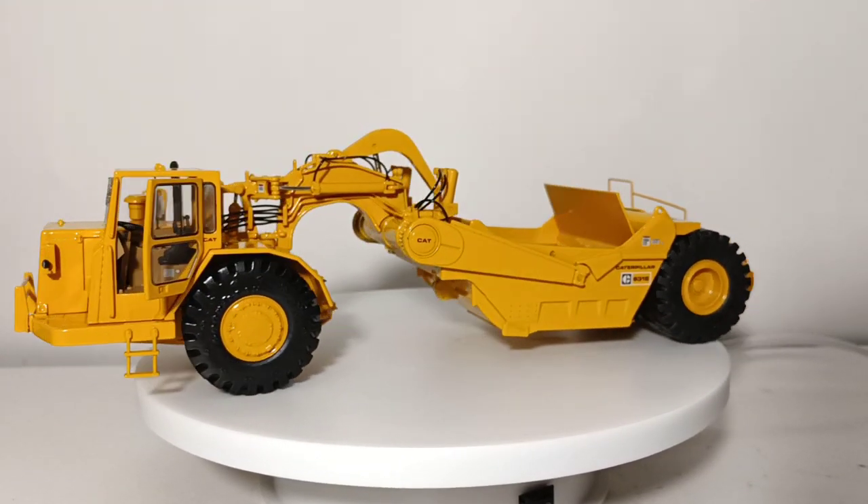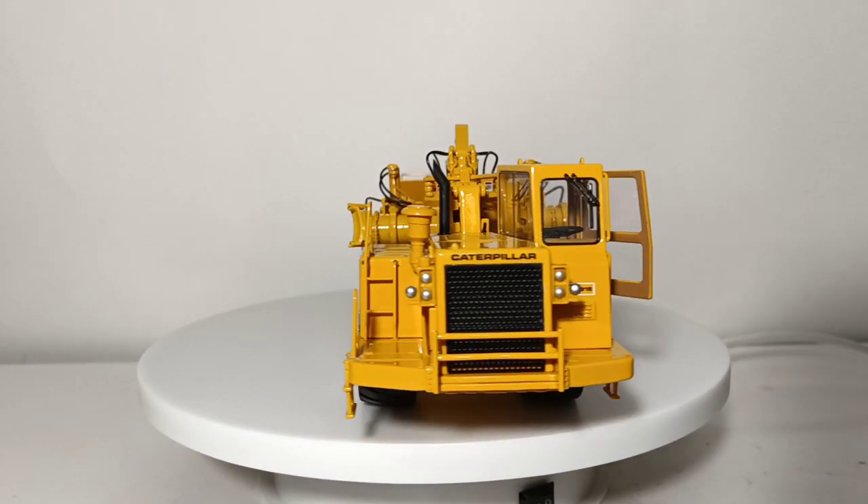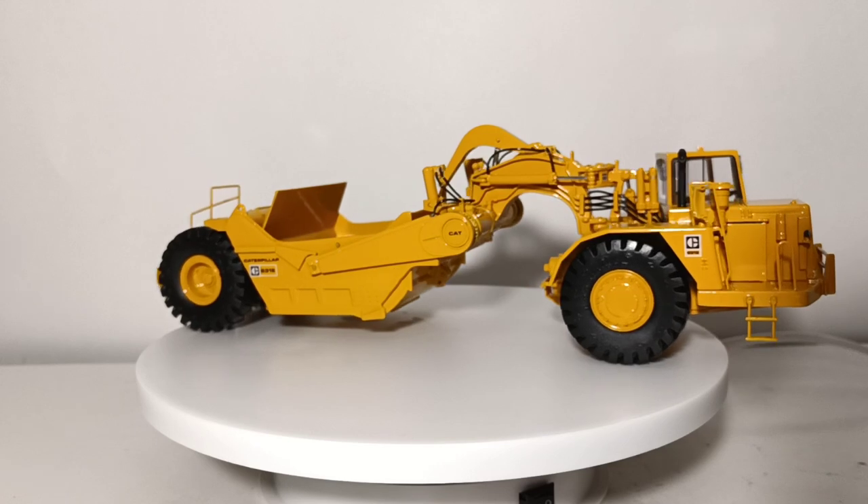Welcome, collectors and hobby enthusiasts. In today's video, you're going to get a two-for-one. We're going to be reviewing two classic construction models — 1:48 scale CAT scrapers.